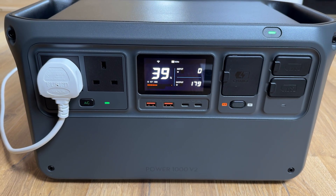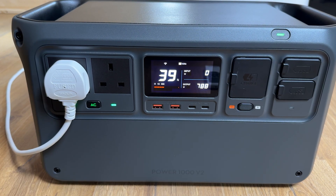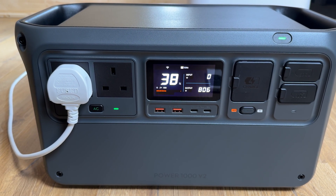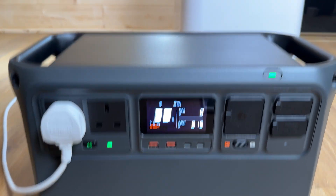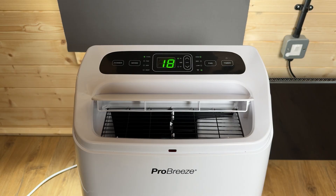In my office I could power my 12,000 BTU portable air conditioning unit, which runs at around 900W when the compressor kicks in — and again, the compressor starting up can often trip less powerful units. Since I tend to run this when it's hot and sunny, I could potentially keep it topped up with solar for longer run times.